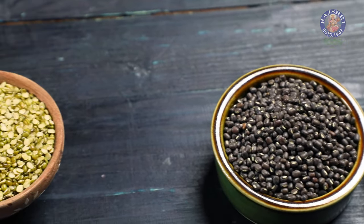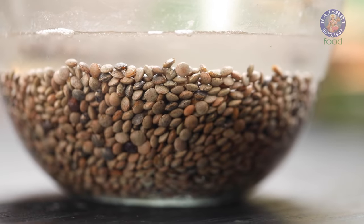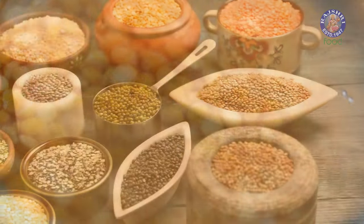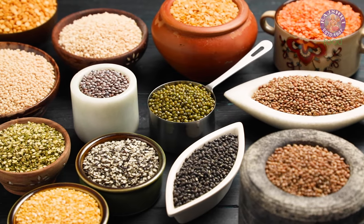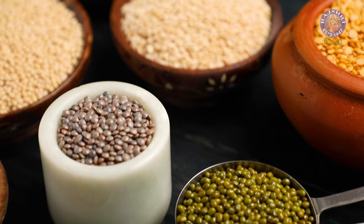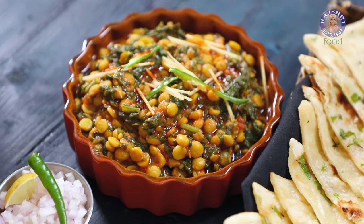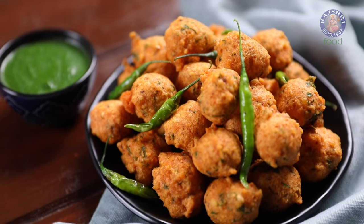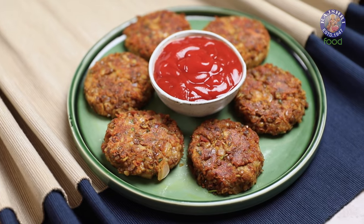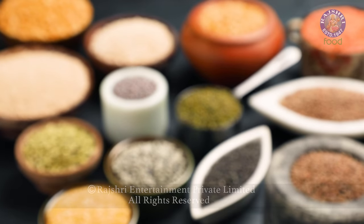Be it whole dals or their split versions, it is always advisable to soak dals for better nutrition absorption. High in protein and essential nutrients, dals are a great way to add a healthy portion to your palate in different recipe forms. If there is any specific recipe from dals that you would like me to show, let me know in the comments section. Until we meet again, eat well, live well, and stay blessed.